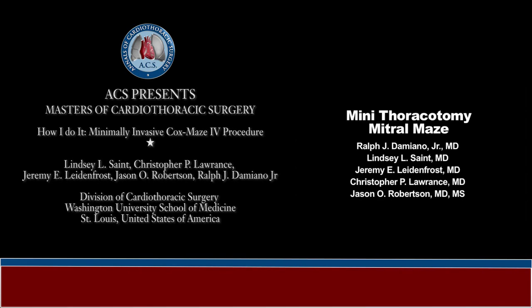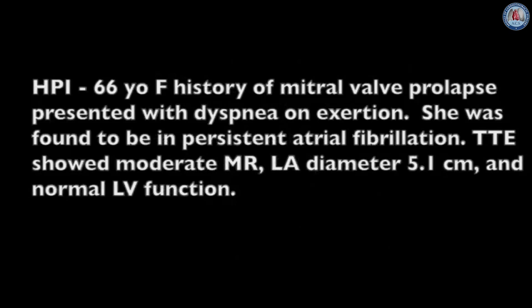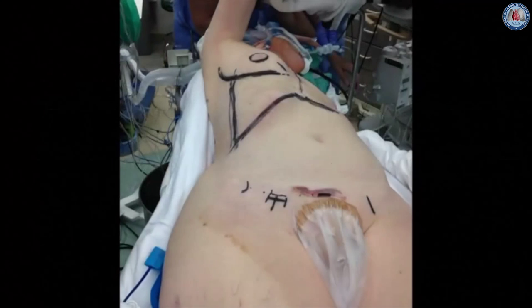This video shows how to perform a mini thoracotomy mitral valve maze procedure. This is a 66-year-old woman with mitral valve prolapse who presented with heart failure.